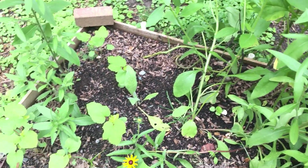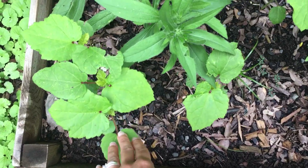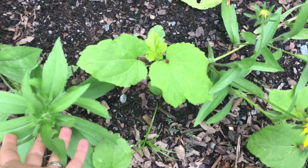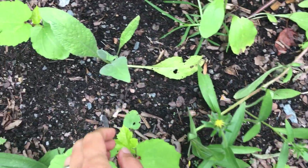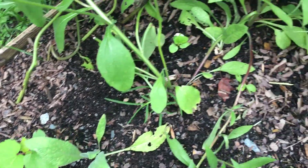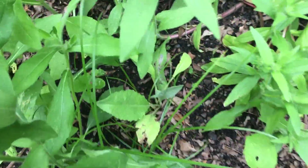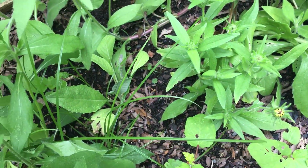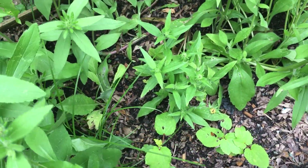And then mixed in with all of this stuff are okra — look how different the okra looks this week from last, so different! And then there are also some artichokes mixed in here, and more okra. This artichoke is getting some shade but hopefully I'm going to be pruning back this black-eyed Susan soon so we'll get some more light to that.